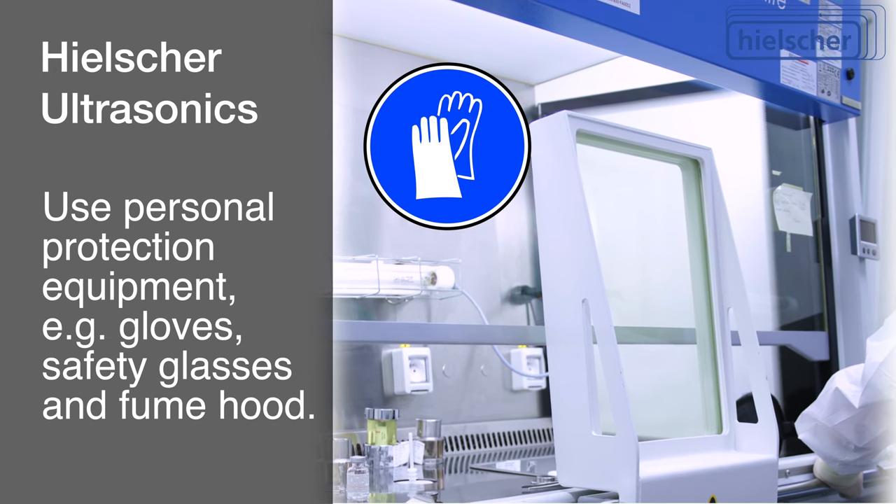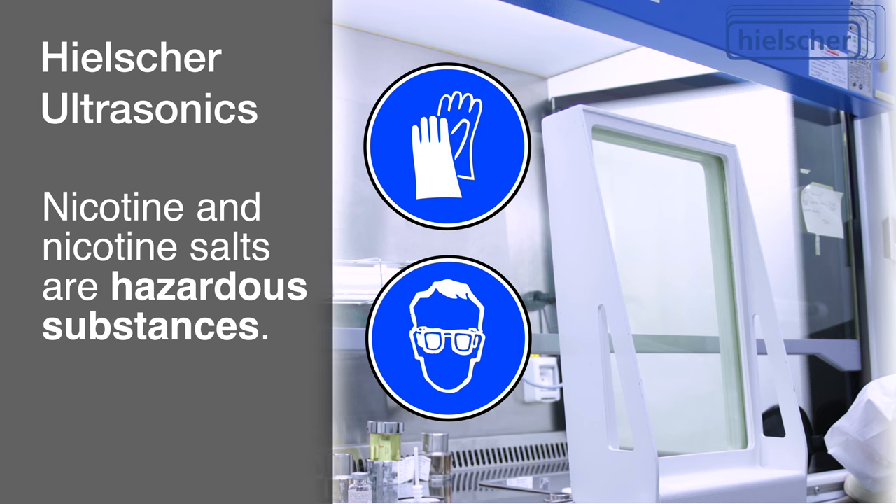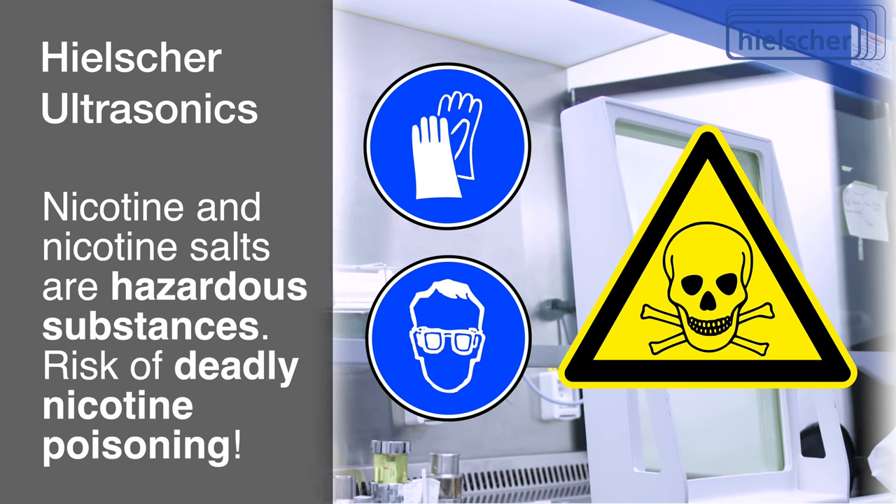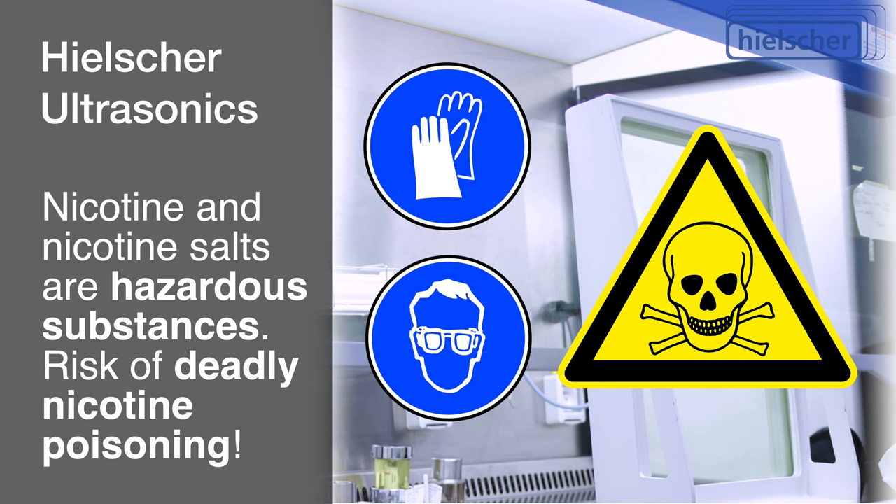It's important to conduct this experiment with appropriate safety measures in place, including the use of gloves and safety glasses, and to operate within a well-ventilated area or under a fume hood to manage the risks associated with concentrated nicotine and ethanol.